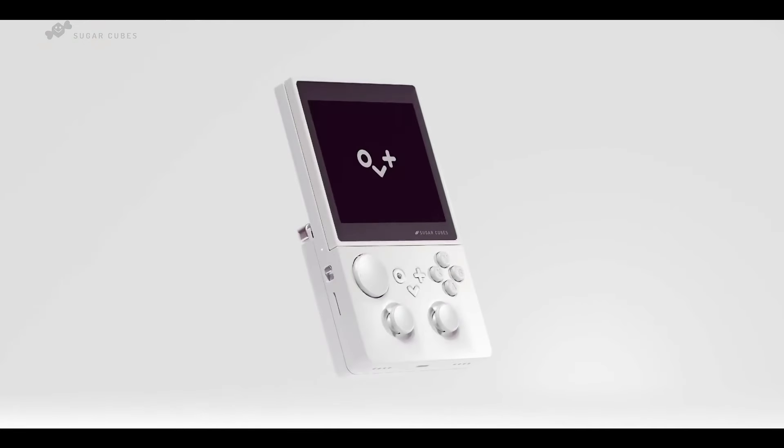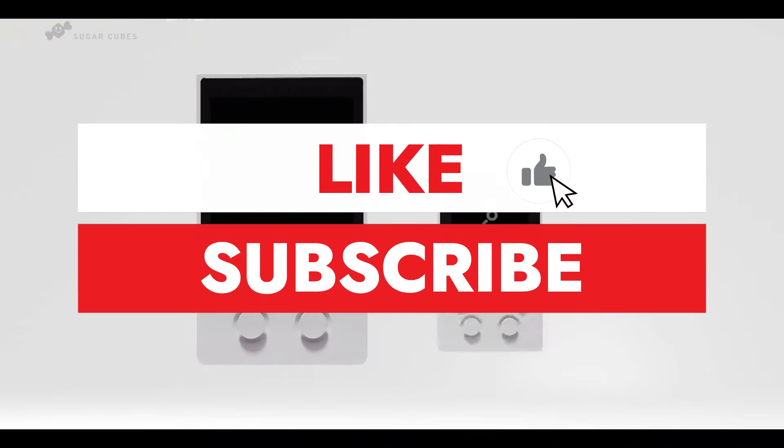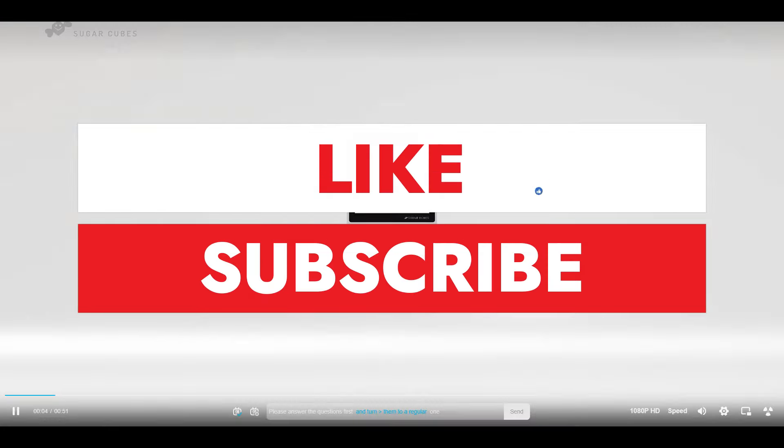We will keep you updated on this handheld as more information becomes available. Remember, the tech industry often gets swept up in the novelty of new gadgets, but it's the practical application and value to the end user that ultimately determine the success and usefulness of such innovations. That's all for this episode, and we'll be back with more updates soon.